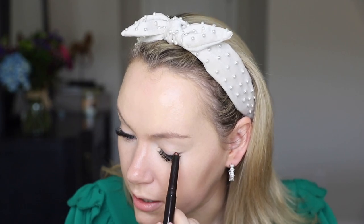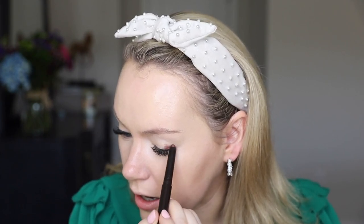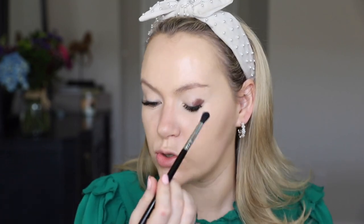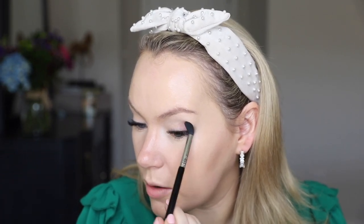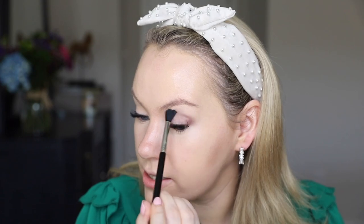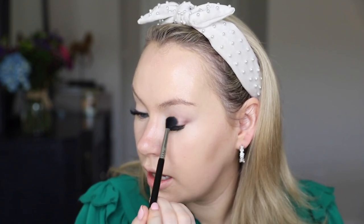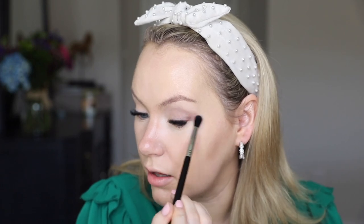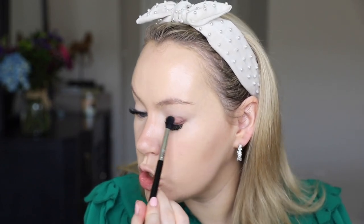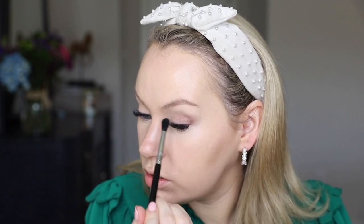I'm starting with the burnished bronze and going with like an outer V. You don't have to put a ton on or be super precise, but I'm going to blend this up into my crease on the outer half of my eye. I find with caviar sticks, if you start with a little bit you can always build it up, and it looks a lot more blended and smoked out when you start with a little bit at a time. These blend like a dream as long as you go just a bit at a time.